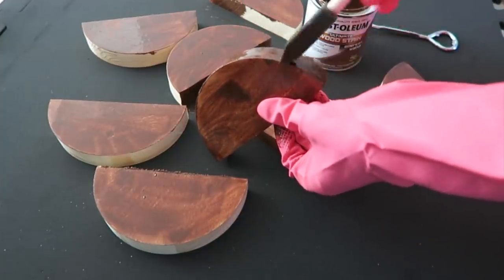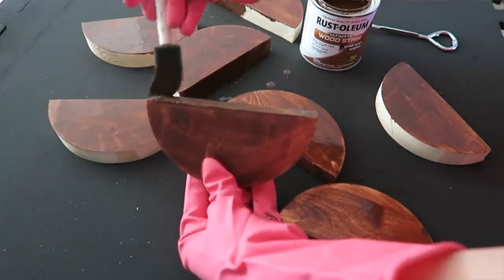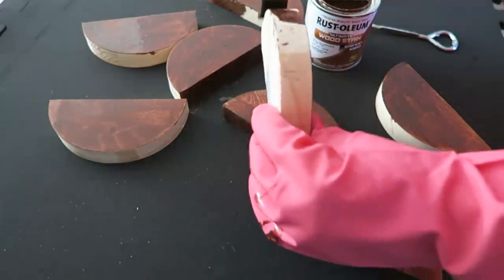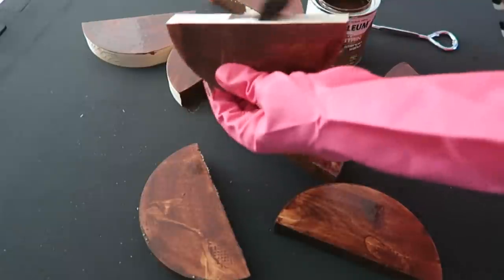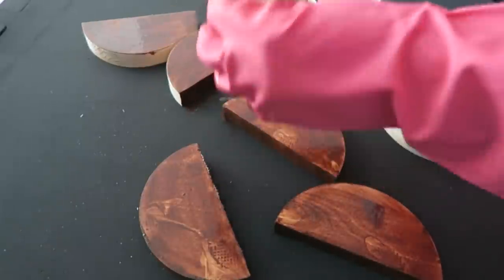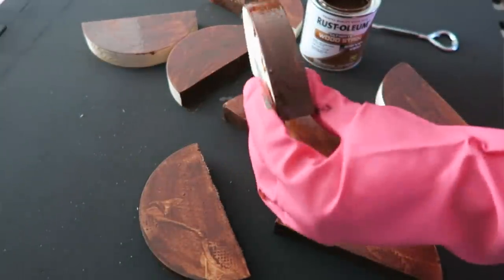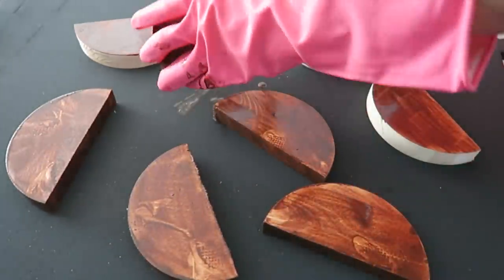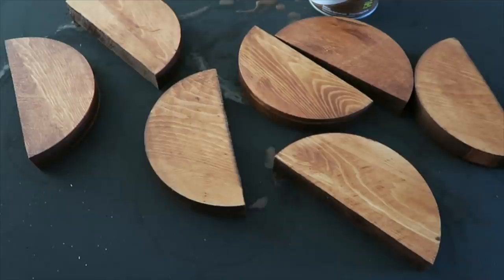I'm mainly curious to see how this turns out because they didn't do it on this exact MALM dresser, so I'm not sure what it's going to look like. I'm making my own design pattern from the photo I saw on Pinterest — I like to grab inspiration but make things my own. I'm going to wipe off the excess with a cloth, stick with one coat of stain, let them dry, and then glue them onto the dresser.